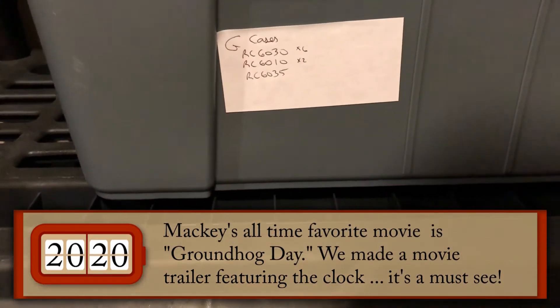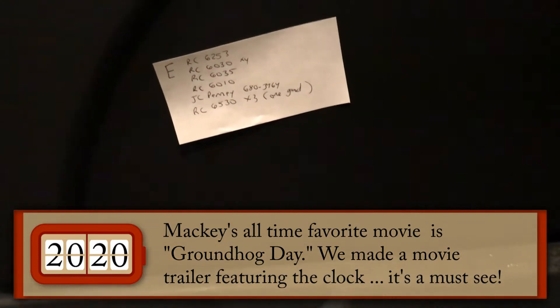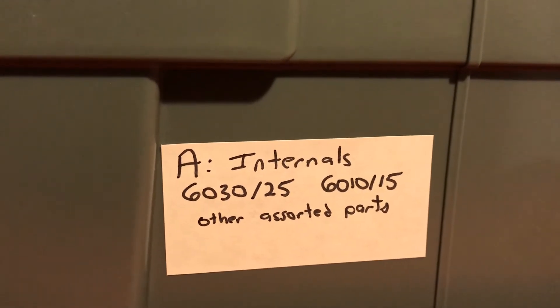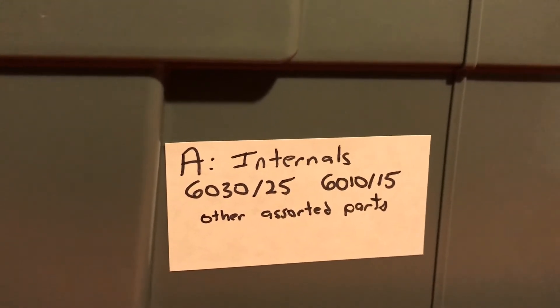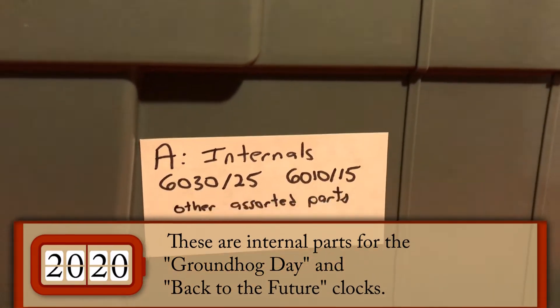I did a lot of Groundhog Day clocks and Back to the Future clocks back before they were ridiculously priced, so I've got a lot of parts. A lot of these clocks I got for a steal compared to today's prices. Some of them are parts clocks because I restored a clock and had to get an extra one — and these are the parts now. This mess here is a lot of clock parts, a lot of transformers and things like that.